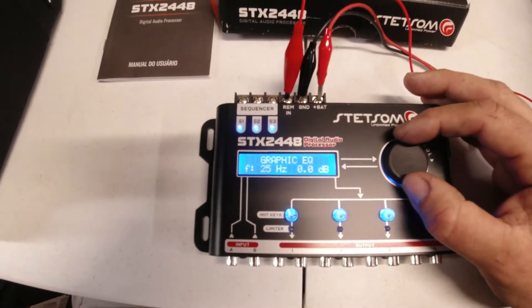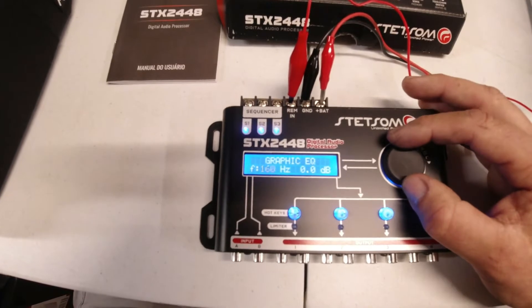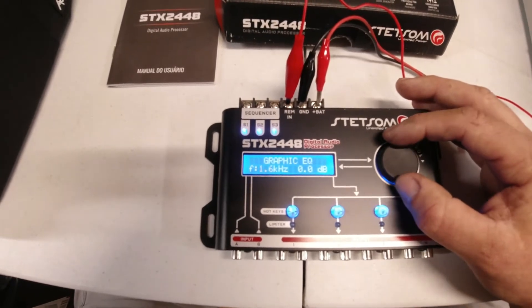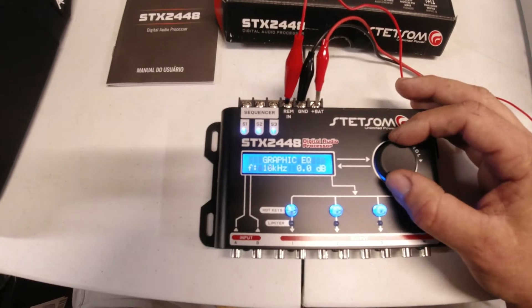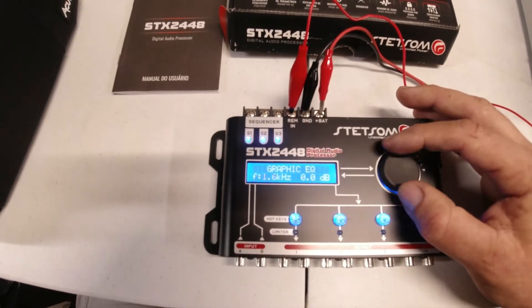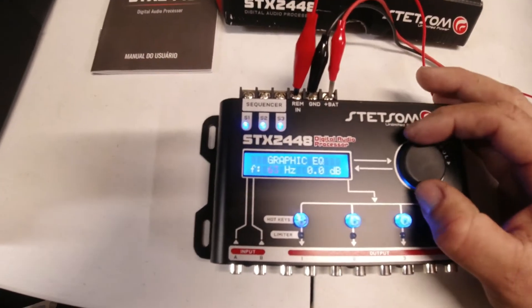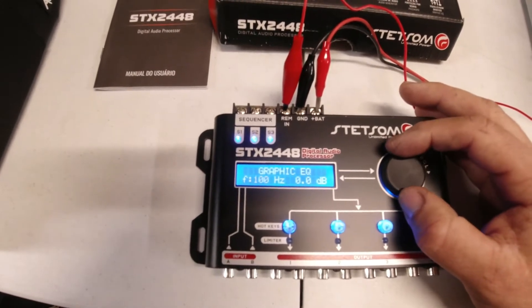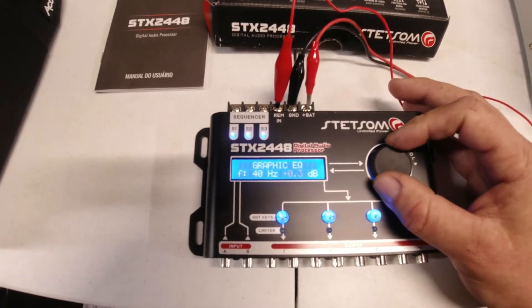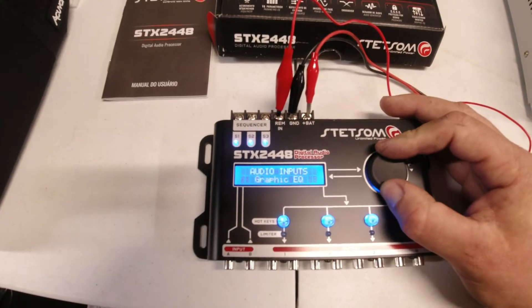What's nice about the graphic EQ is you can go from 25 Hz, 40, 63, 100, all the way up — it has pretty close increments. We're at 1.6K, 4K, 6.3K, so you have a pretty wide graphic equalizer range. It's a lot wider than a lot of regular slide EQs, especially in the lower section where they usually only give you about 50 and 125 Hz. Having 25 Hz, 40, 63, and 100 is already a really nice feature for subwoofers. If you click on 40 Hz, you can raise and lower the dB, then press and hold the round button to go back.